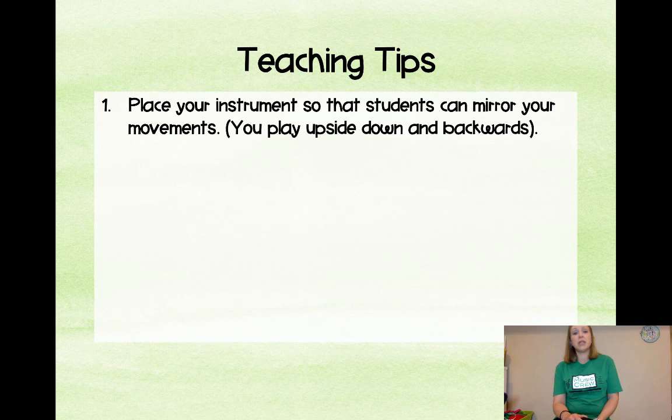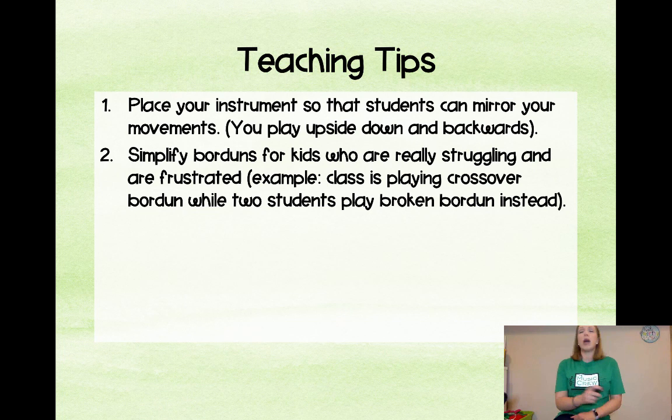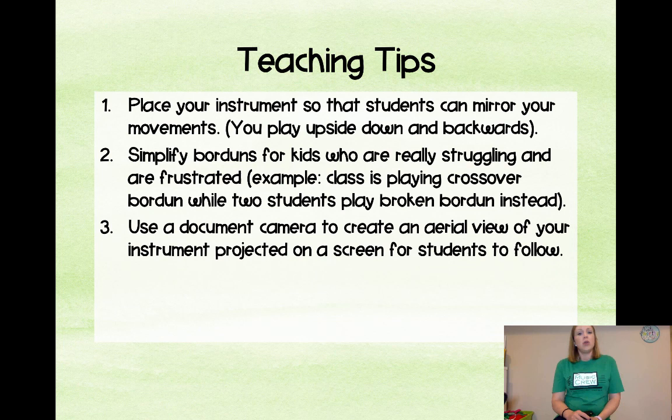Here are some teaching tips. Place your instruments so students can mirror your movements — you play upside down and backwards so they can look at it forwards as if they were playing the instrument. Simplify borduns for kids who are struggling and frustrated — if a kid can't get a crossover bordun yet, let him play a broken bordun, which still fits nicely and he won't feel like he's sticking out. Use a document camera to create an aerial view of your instrument so students can follow along on the screen.